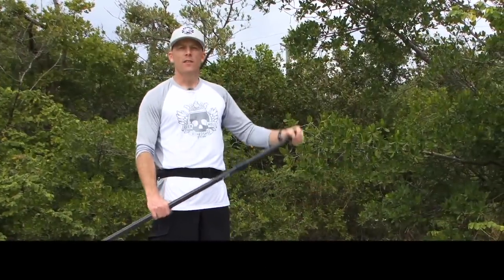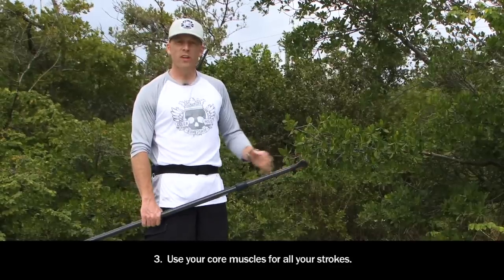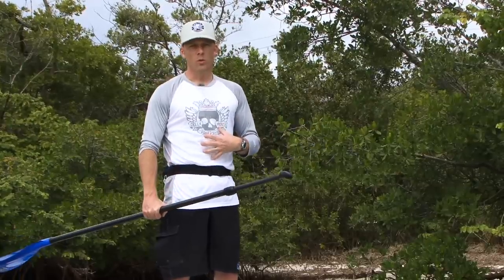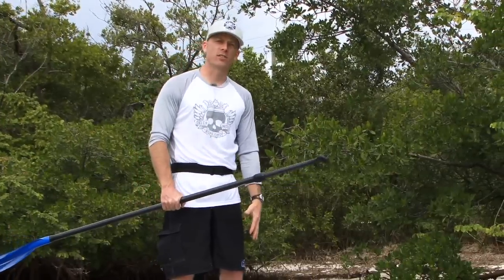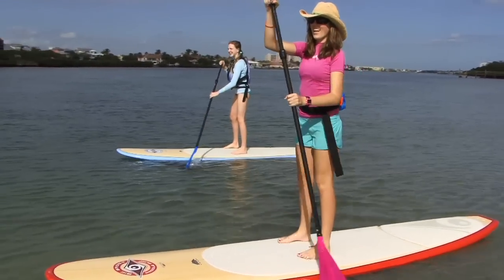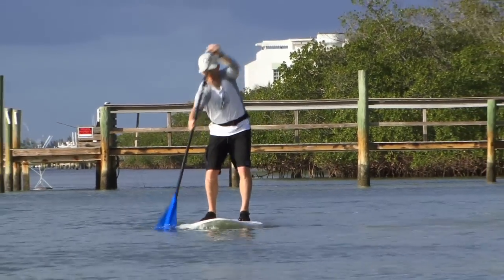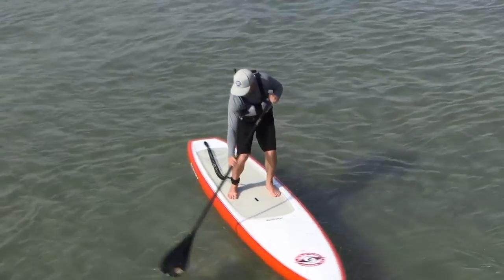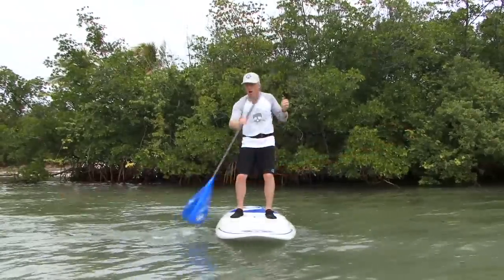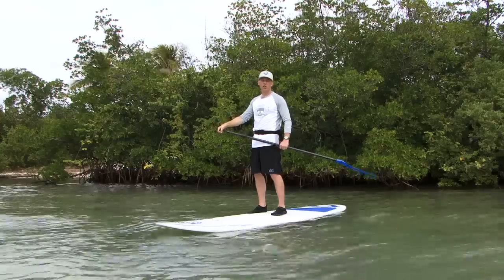The third golden rule states that you will use your core muscles whenever you're paddling. You can think of your body as broken into three major power sources: your arms, your core — which are your lats and abs — and your legs. Most beginner paddlers use only their arms to power their strokes and they tire very quickly. By getting your core muscles involved with your strokes you're accessing a much larger power source than just your arms, which means you'll be able to paddle much harder for much longer. When you do this properly you're going to feel it in your abs and in your lats.